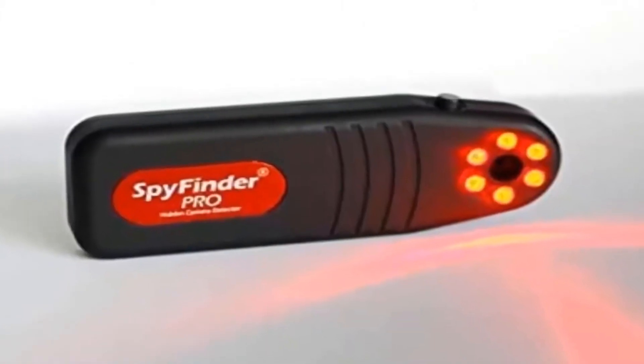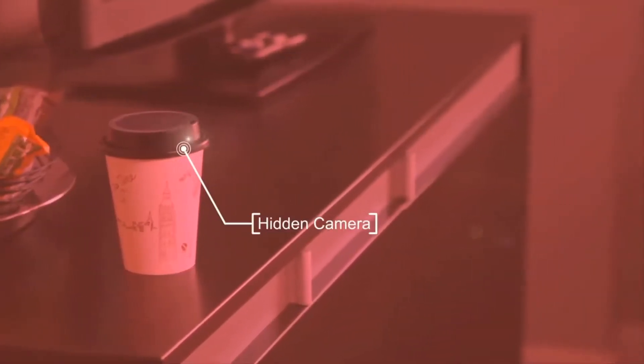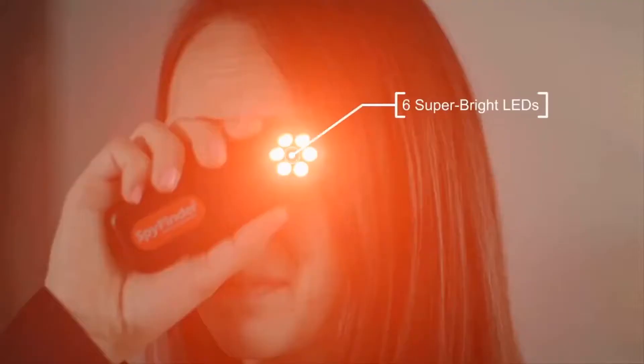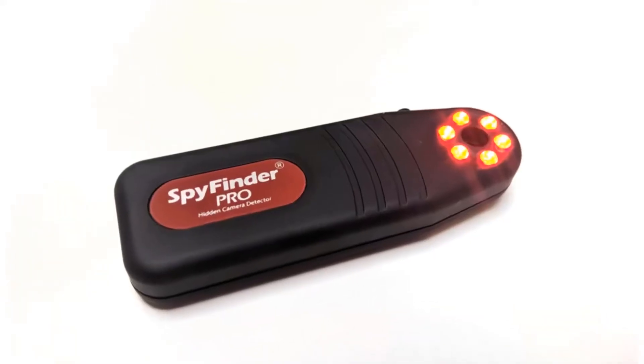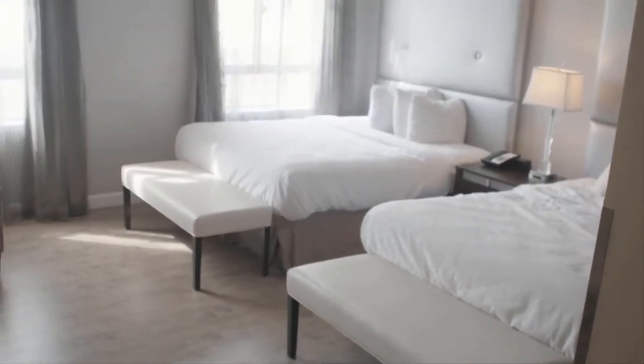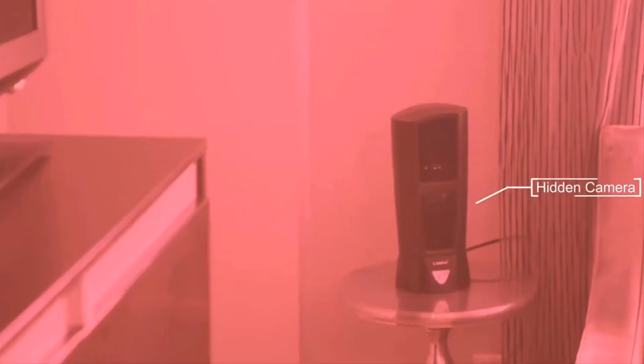If you're concerned that someone might be watching you without your knowledge, you might want to check out the Spy Finder Pro — a device that lets you detect hidden cameras. Activate the Spy Finder by pushing the button once, which turns on the array of ultra-bright LEDs. Point the light into the room, look through the viewfinder, and slowly scan the area. When a hidden camera is detected, a flickering bright spot will appear through the viewfinder.